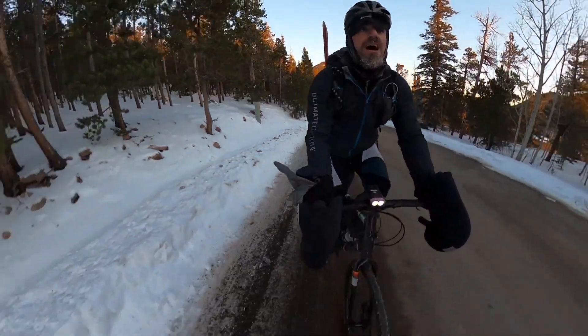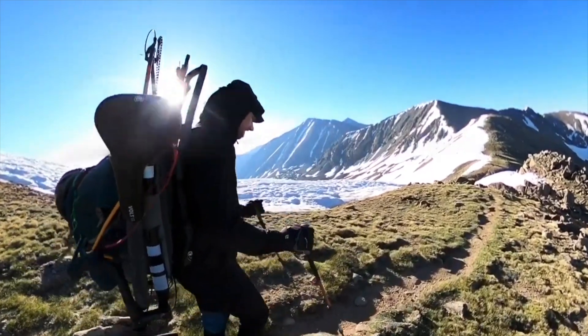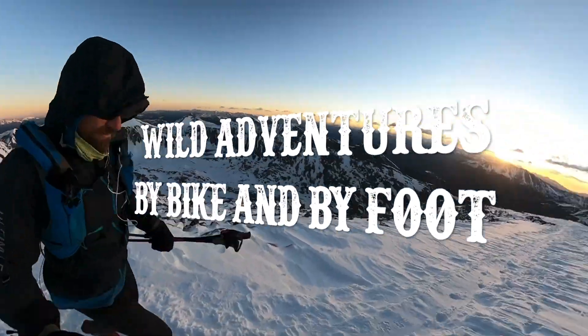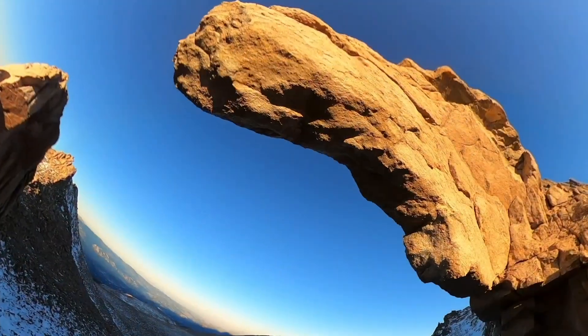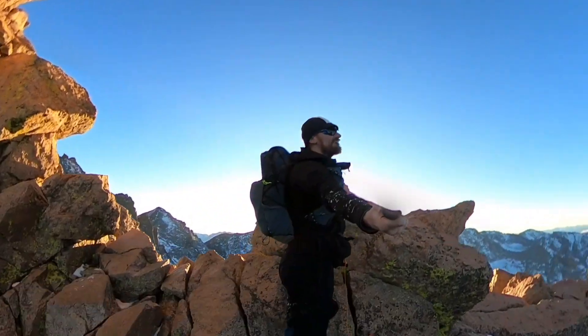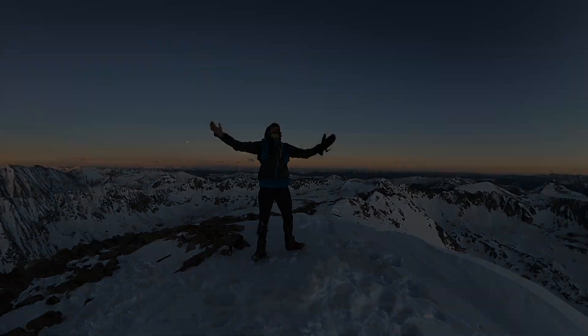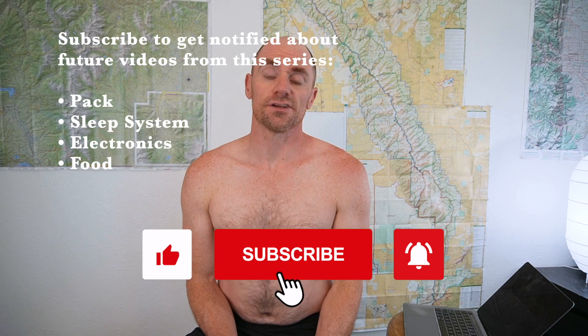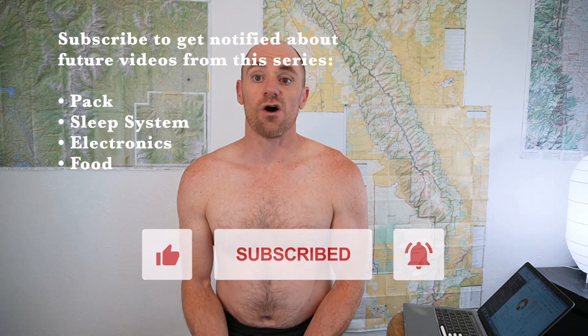Today, I bear all, and we talk about the gear that I used on the Sangre de Cristo Range traverse. Obviously I'm not naked, much to everyone's relief, but we're going to talk about the gear I used. I won't be going into all the detail that I have, but I did write a blog post about everything on my website already. I'll leave the link in the description.